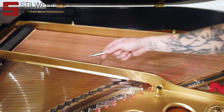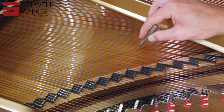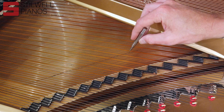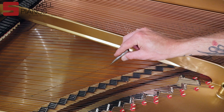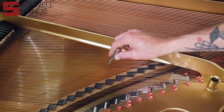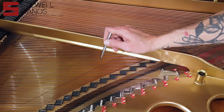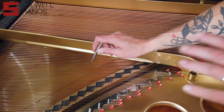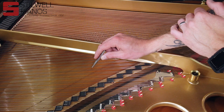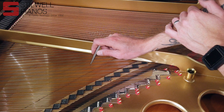There was a crack in this soundboard right here — and there's another one over here — but in a piano this old, this piano is from 1921, cracks in the soundboard are kind of to be expected. Our technician went out to this house and already filled this soundboard in the customer's home.